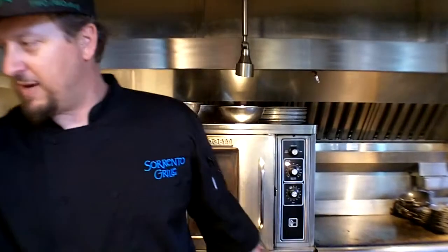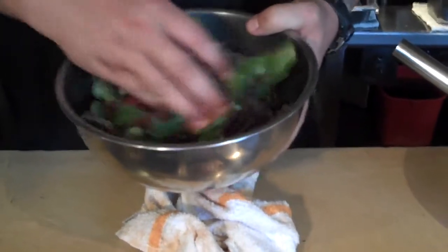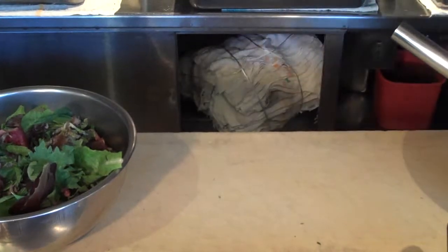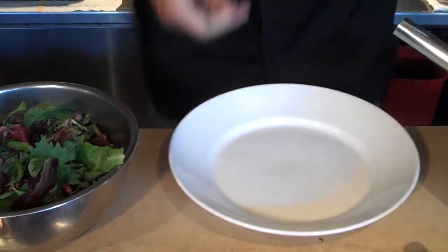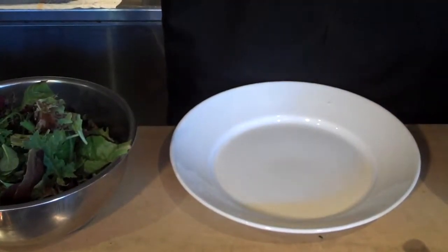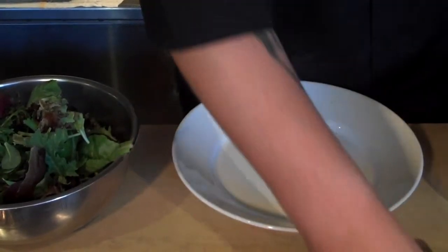We're going to take some mixed greens for our salad — we're going to do a little shrimp salad. When making the salad, make sure you dress the bowl first; you don't dress the greens, otherwise you weigh down the greens. We're going to take about two ounces of the dressing and put it in the bottom of the bowl.